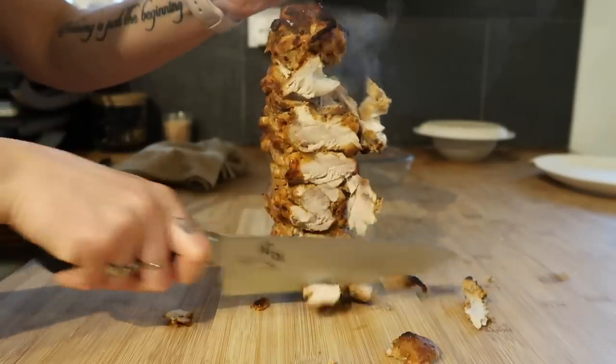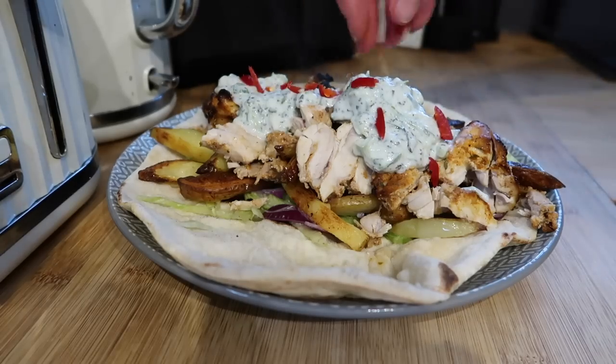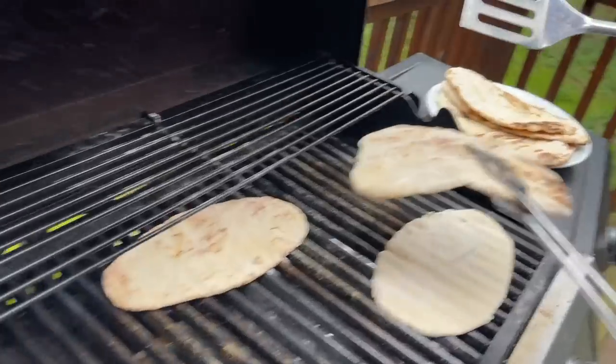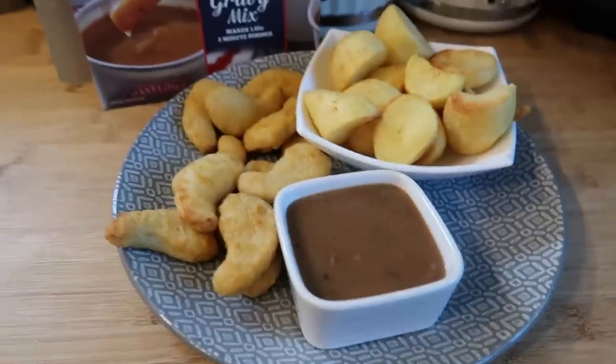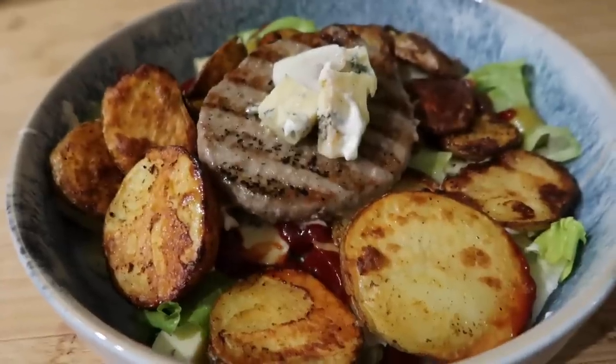Hello and welcome back to another Meals of the Week video where I'm going to be taking you through some of the things we typically eat as a family of five over the course of around a week. I've got three hungry boys to feed and I need filling meals that don't cost the earth but that they're actually going to eat. So these are all family friendly, really easy to do and quite easy on the budget as well.